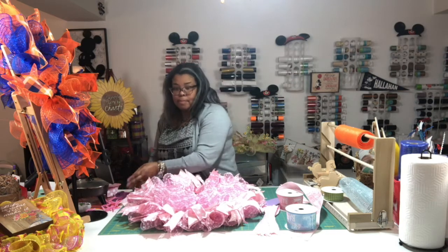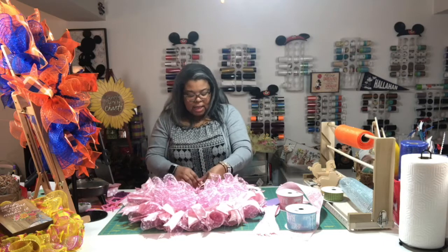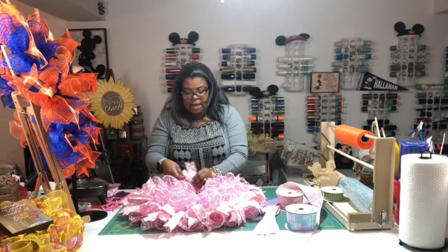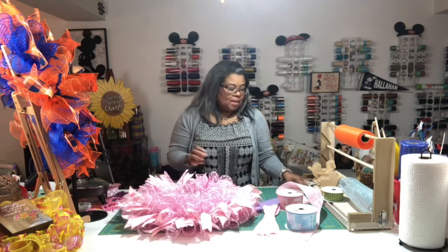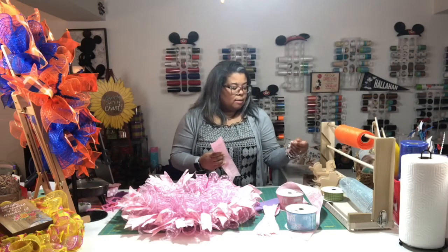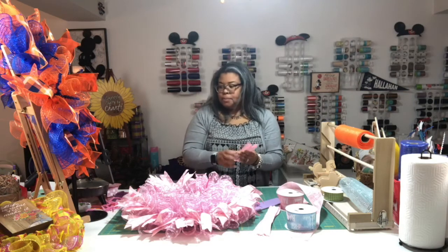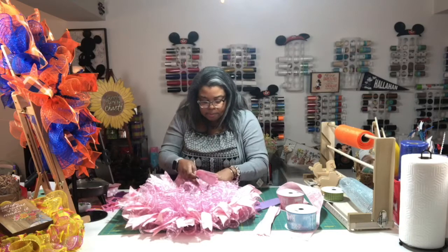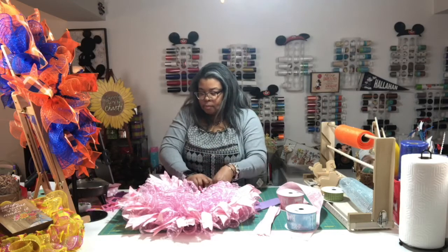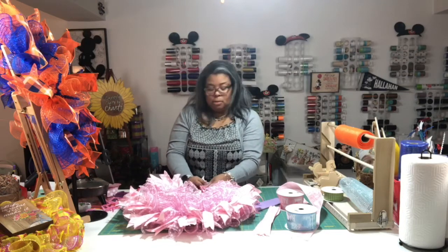When you're creating your beautiful wreaths does it feel therapeutic? Yes! When I normally create I don't have my TV on — it's just about whatever's in front of me. I love it. I have some blue for the boy too since I know how you love blue. I don't know if I'll do the boy — we'll see how much time we have.